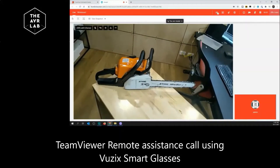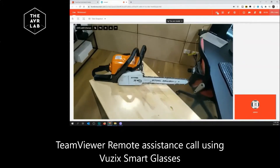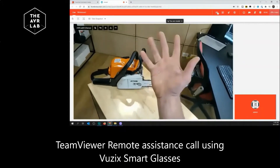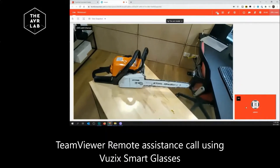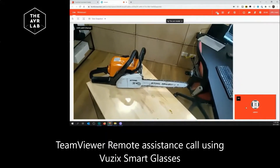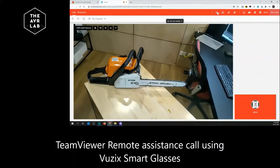Just to explain to everyone what you're seeing — you're seeing a live video feed from Danny's glasses. This is absolutely happening right now at 11:42am. Down in the bottom right-hand corner, I've just got my camera turned off here just for simplicity's sake. So we'll get stuck into this call.